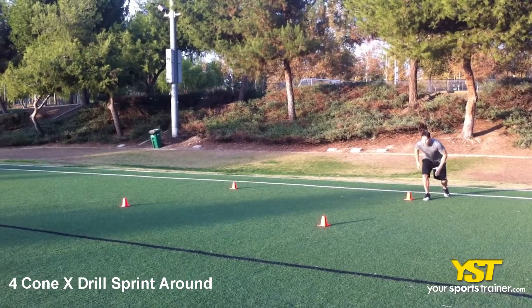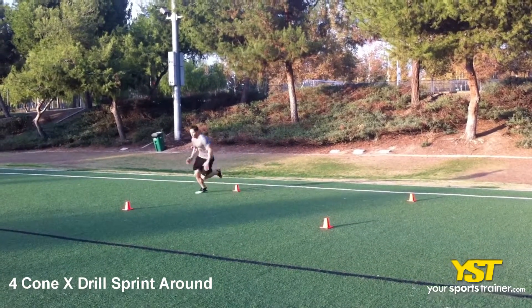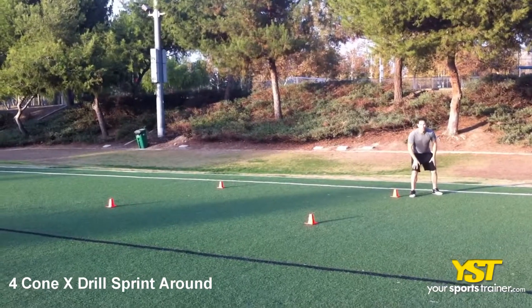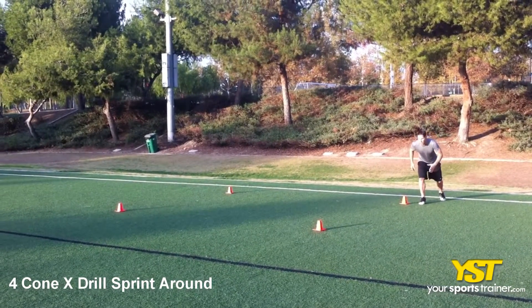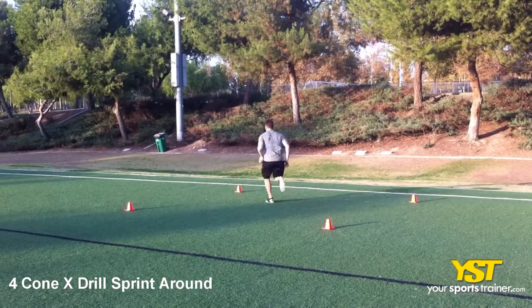Sprint forward to the first cone and round the first cone to sprint diagonally to the third cone. Round the third cone and sprint to the fourth cone. Round the fourth corner and sprint directly back to the first cone. Keep your feet close to each cone and be quick.